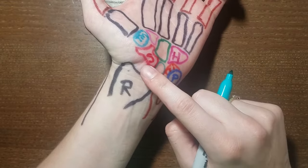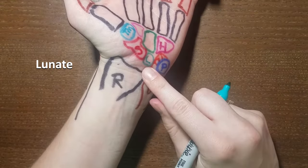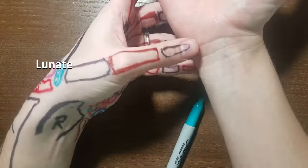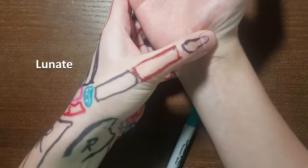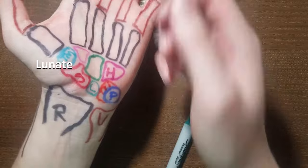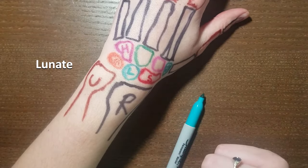In between your scaphoid and your triquetrum, this little bone is the lunate. I don't have a cool palpation tip for this one, but you know it's between the scaphoid and triquetrum. You find the pisiform, you know triquetrum is underneath it; you find the bump of scaphoid — the lunate is somewhere in between those two landmarks. On the dorsal side as well, lunate is hiding between the scaphoid and the triquetrum.